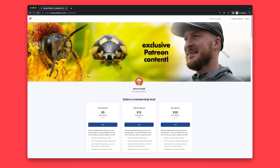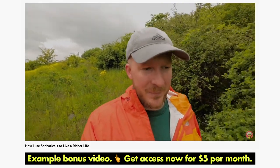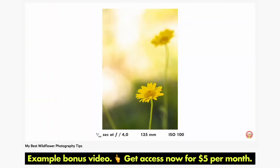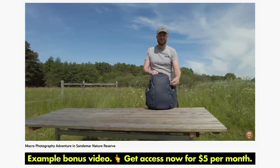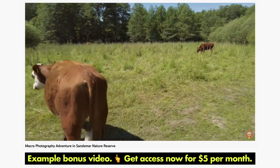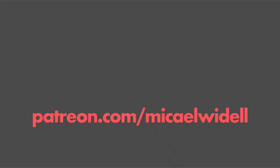Did you know that the future of this YouTube channel relies heavily on support by viewers like you? For five dollars per month you can support this channel and in return get access to my library of 15 bonus videos. I make a new Patreon-exclusive bonus video every month — the latest one is where I edit raw files from my Patreon supporters. I also do photo critiques and exclusive macro photography adventures that nobody except my Patreon supporters gets to see. Please consider supporting me on Patreon — it is very much needed and very much appreciated.